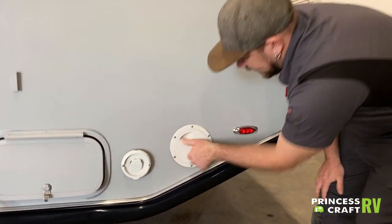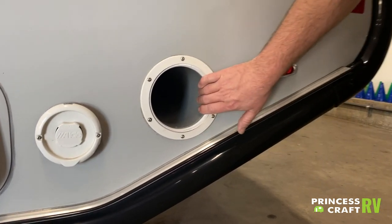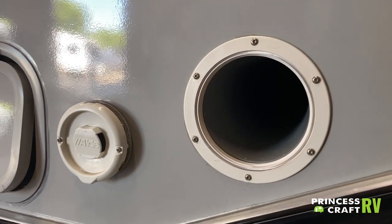Just behind the Aldi exhaust, there's a little storage tube designed for a sewer hose. Some sewer hoses will fit in here, though a lot of your premium hoses won't as they'll be too long.